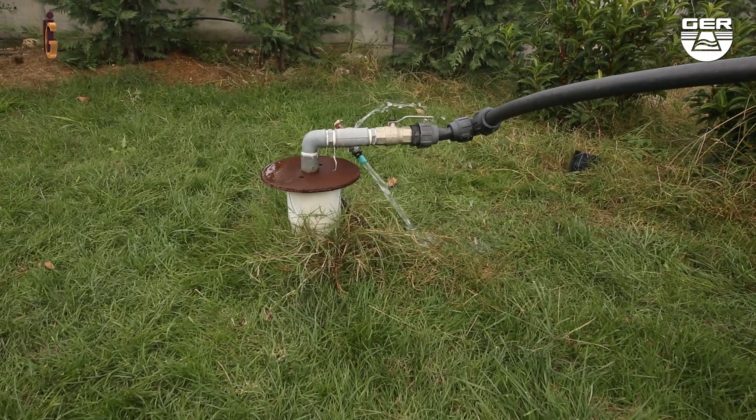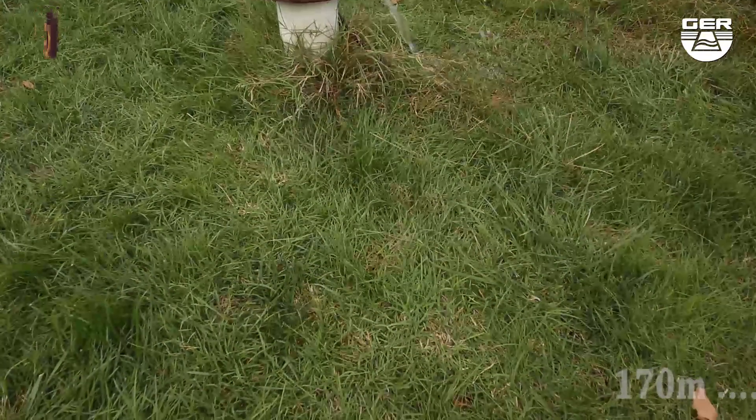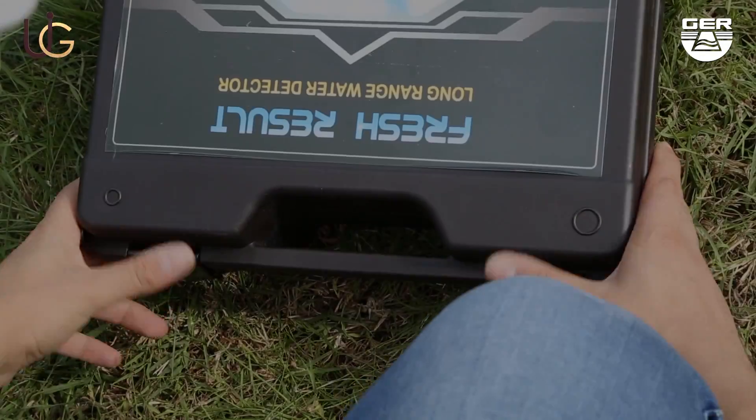We are now present in a farm that contains an underground well. The farm owner told us that, as far as he remembers, the depth of this well is at more than 170 meters.